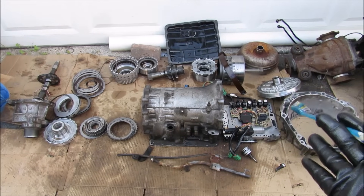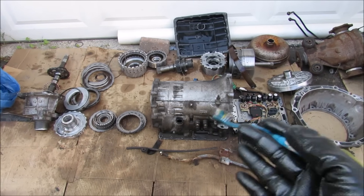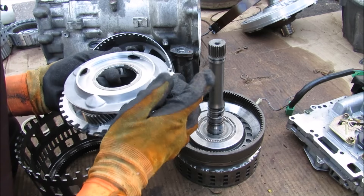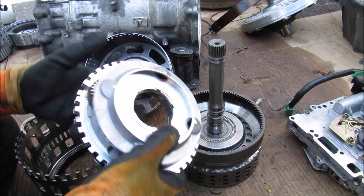So here we have all the components laid out from the transmission, all taken apart. Now we're going to take a quick look at all of the individual components to see what they contribute to make this transmission function. Now the planetary gear set is basically the heart of the automatic transmission and what makes it work. All of the gears in the planetary gear set are always meshed together — there's no unmeshing and meshing of gears such as in a manual transmission.